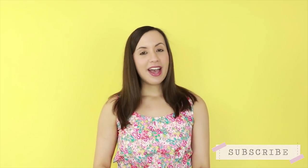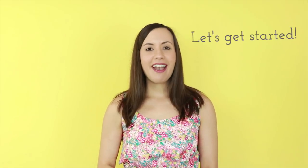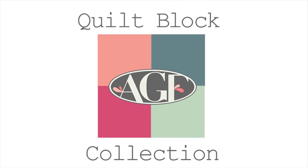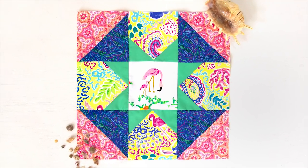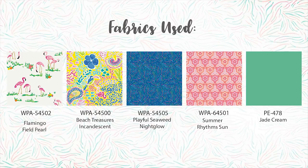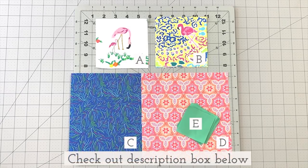If you're new to our channel, don't forget to subscribe and click the bell underneath the video to get notified when new AGF quilt block tutorials are released. So let's get busy sewing, and check out the description box below and download a printable PDF with all the cutting requirements and step-by-step instructions.